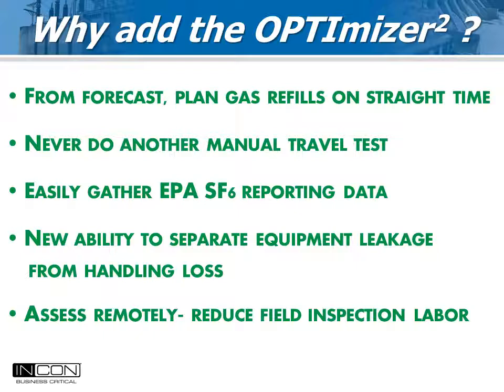So why add the Optimizer 2 to a new circuit breaker? Today's breakers are so good that only a few measured parameters are needed to gauge their health. Using forecast info, gas refills can be planned when convenient and least costly. Gas emissions from leaking equipment can be recorded remotely and kept separate from handling losses. By assessing gas parameters remotely, the labor of a field inspection will be reduced.